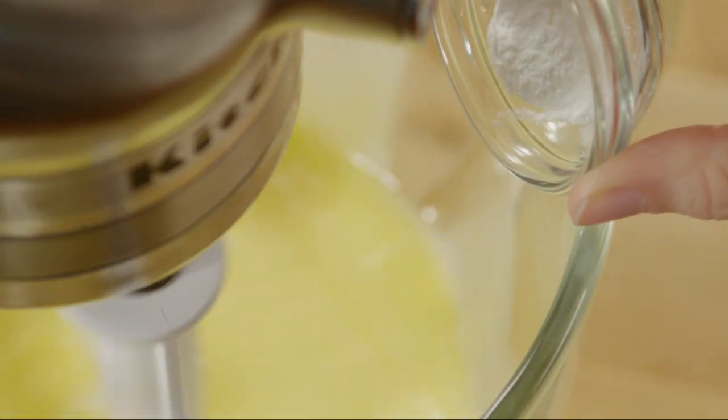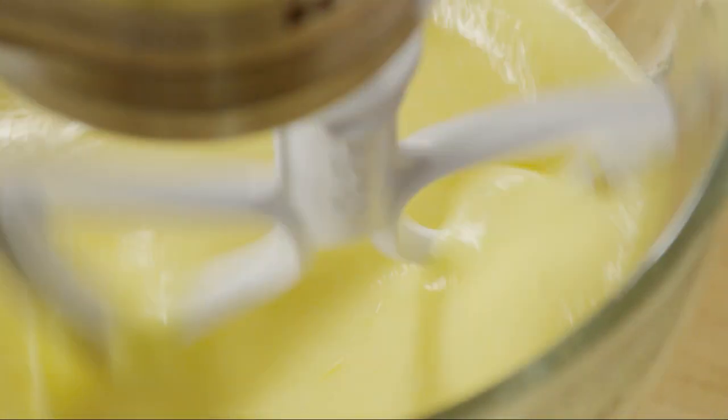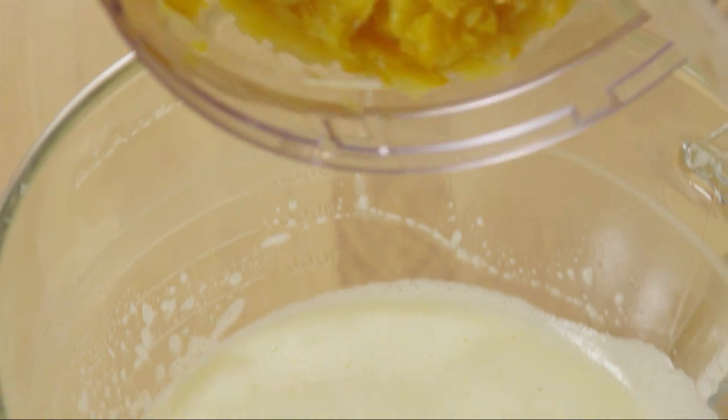Now add half a teaspoon of baking powder and a pinch of saffron powder if you like. Here we're adding real saffron threads that we had on hand. Add the pureed oranges and stir together.